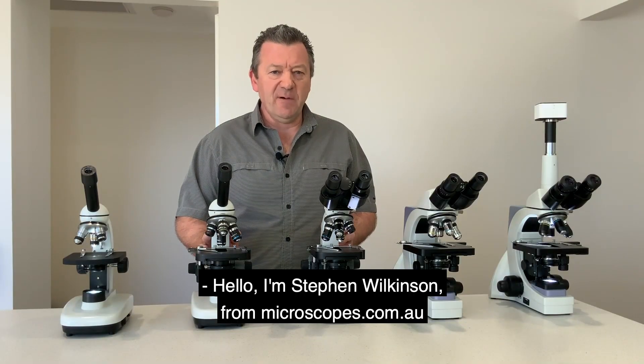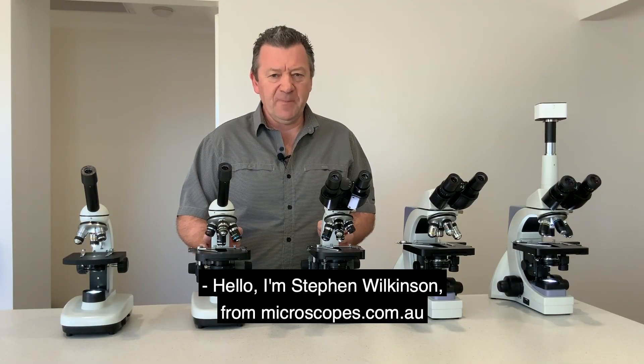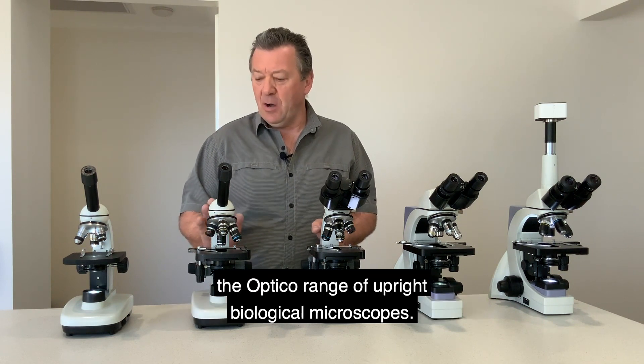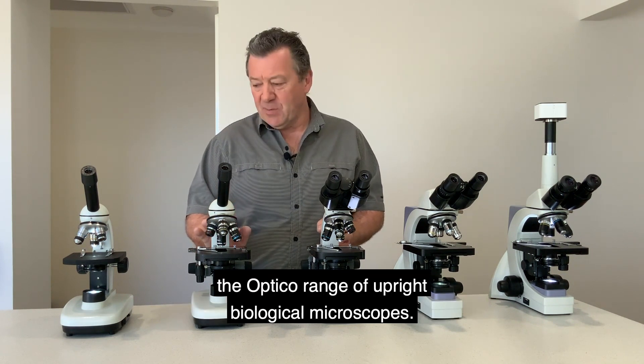Hello, I'm Stephen Wilkinson from microscopes.com.au and today I want to demonstrate to you the Optico range of upright biological microscopes.